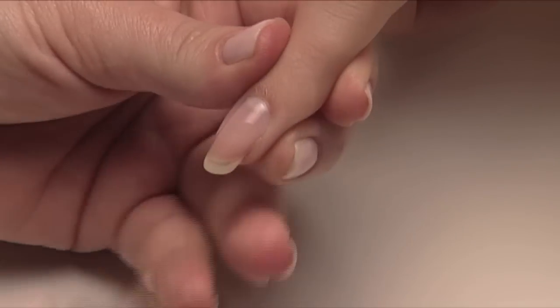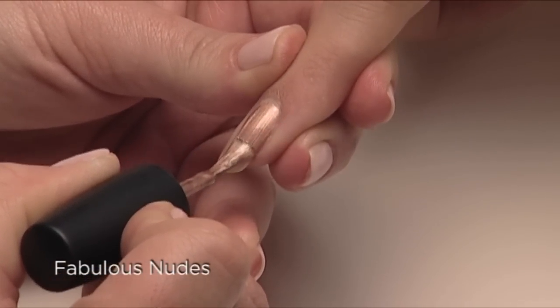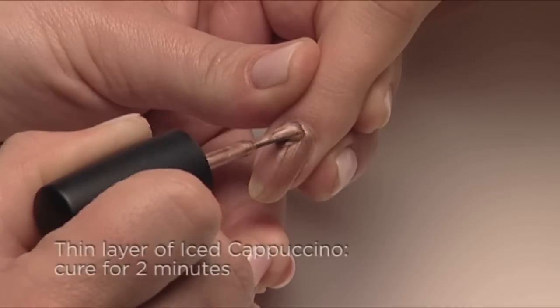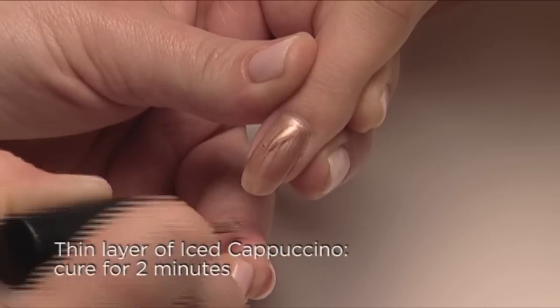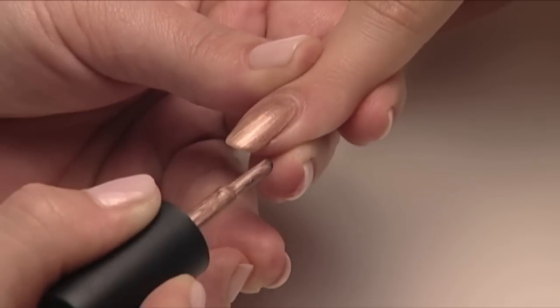Now you're ready to layer. Shellac can be layered to create some interesting combinations, giving you lots of fun shade options. Let's start with some fabulous wearable nudes. Let's begin with a warm nude — apply one thin coat of Iced Cappuccino over the surface and along the edge of the nail.